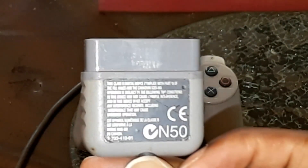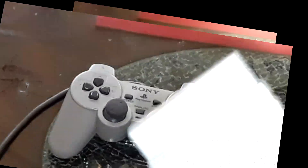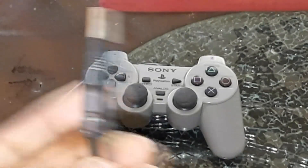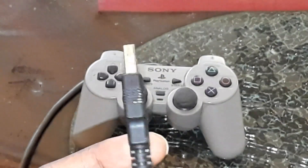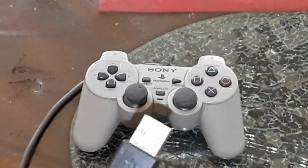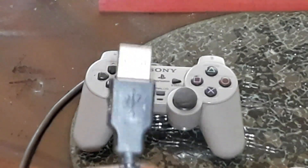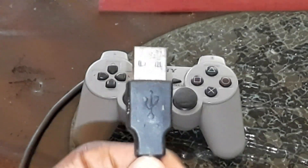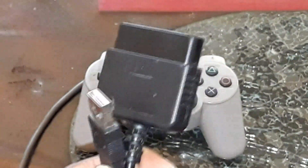You'll need a connector like this one to solve the issue. This adapter lets you hook up any first- or second-gen PlayStation controller to your PC — it has the PlayStation input so you can plug your controller right in, then connect it to your computer via USB. I'll leave the link in the description so you can check it out.